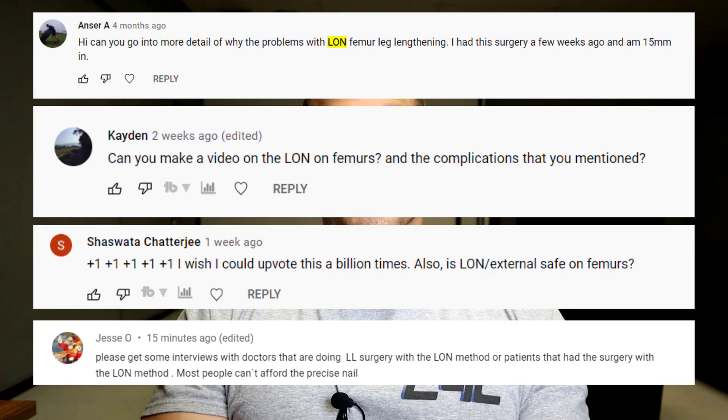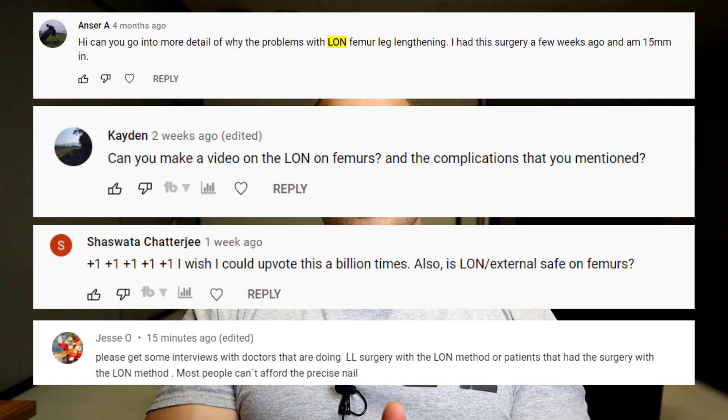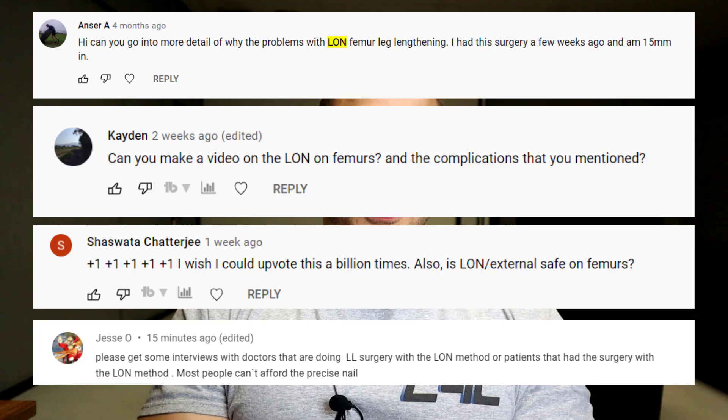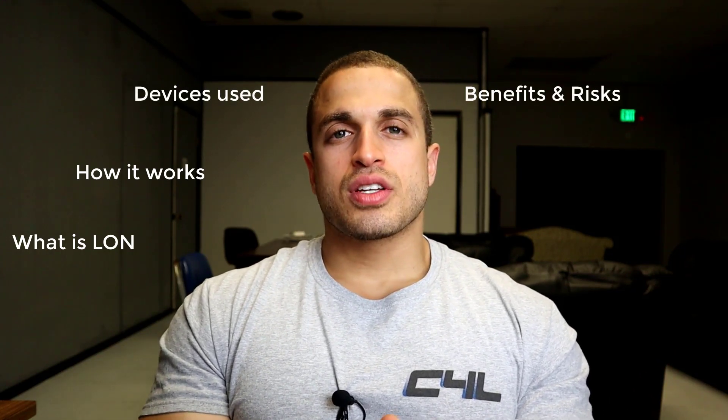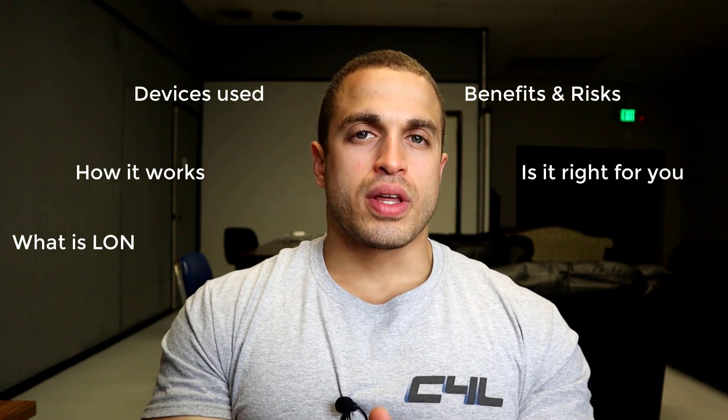Hey, what's going on guys? It's Victor from Cyborg for Life and today we're going to talk about the LON, or Lengthening Over Nail method. With the recall of the popular Precise Stride nail from Nuvasive, patients are seeking out other lengthening device options — some choosing the non-magnetic mechanical weight-bearing nails, and others going for the external fixator/internal nail combo systems like the LON method, which is a highly requested topic. We're going to go over what the LON system is, how it works, the devices used, the benefits and risks involved, and whether you should consider it as a viable lengthening option.